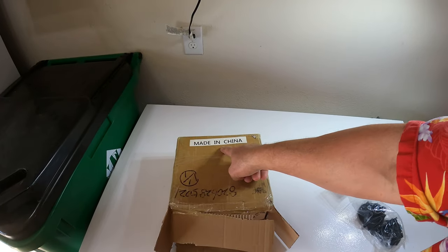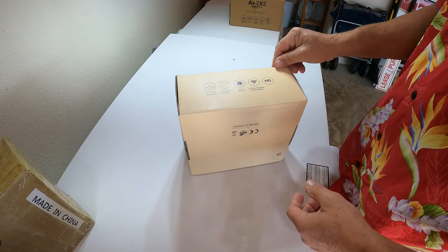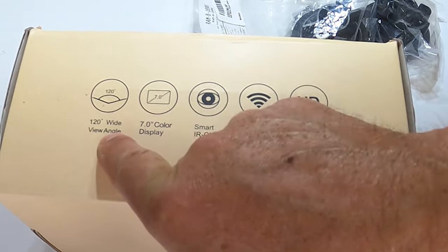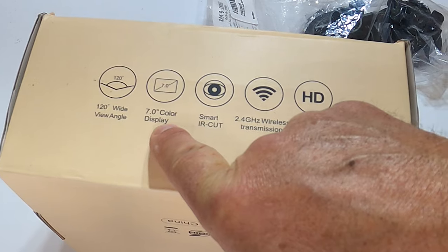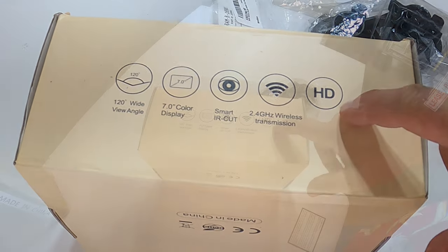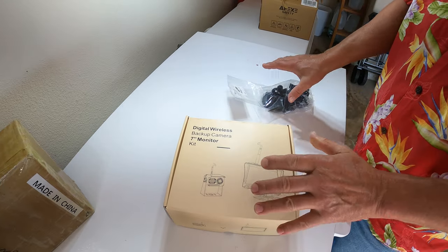And it was made in China — go figure. So it has this camera — it's actually a camera and monitor — 120-degree field of view, 7-inch color display, smart IR cut, 2.4 gigahertz wireless transmission, and it is HD. Very similar to what I'm already using.